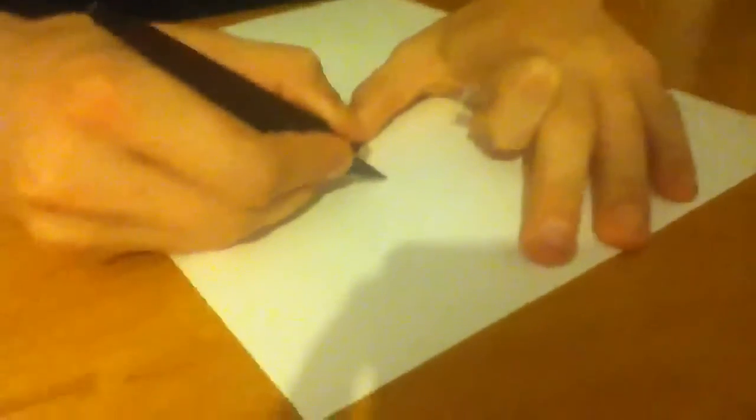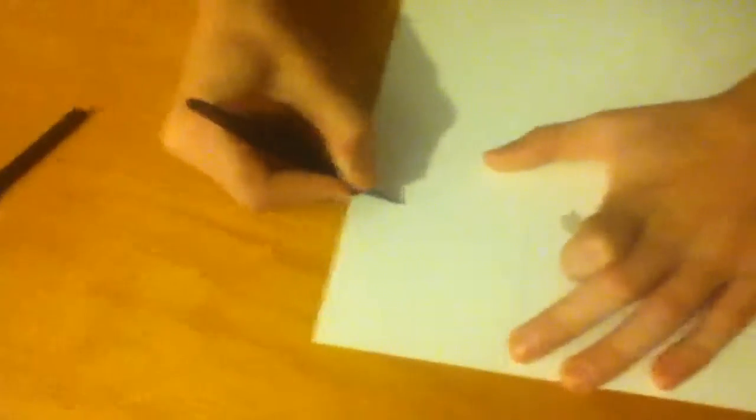It doesn't have to be perfect, it's just got to be a square. As you can see, I already got that down. This stuff really is easy to cut — it's not like cardboard. As you can see, nice clean cut. Put that aside.